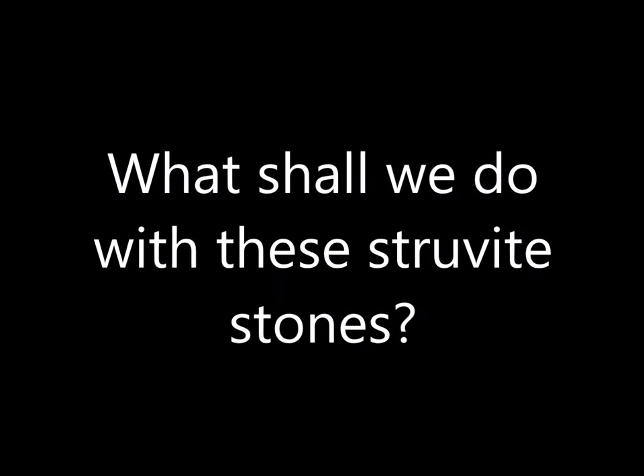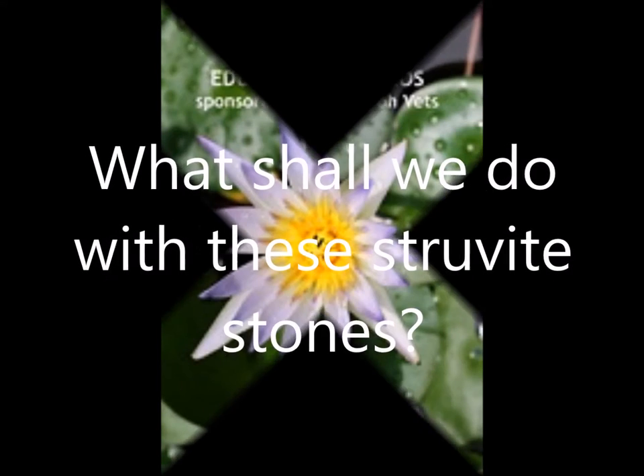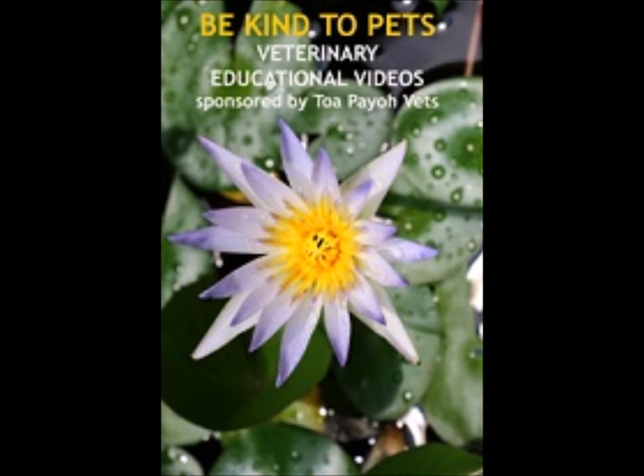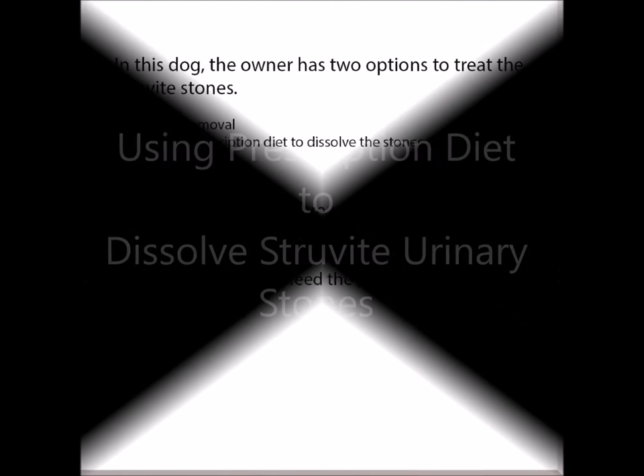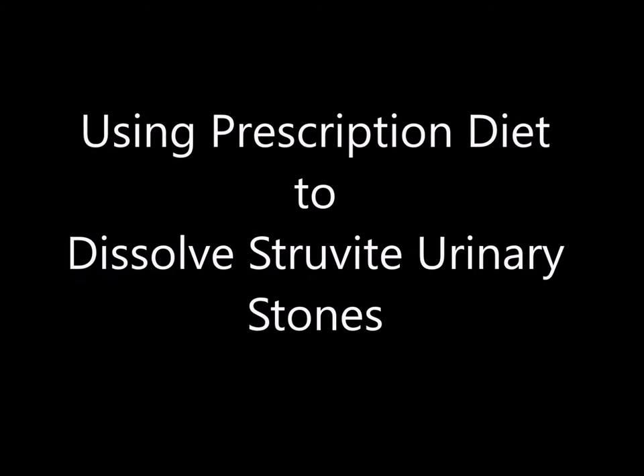What shall we do with this Struvite stone? In this dog, the owner has two options to treat Struvite stones: surgical removal or feeding a prescription diet to dissolve the stones. The surgery is much more expensive than using a prescription diet, so the owner preferred to feed the prescription diet instead of surgery. This video is about how to use a prescription diet to dissolve Struvite urinary stones.